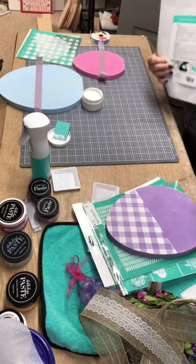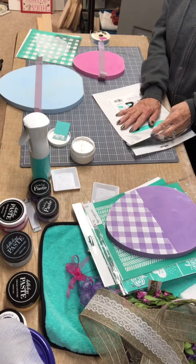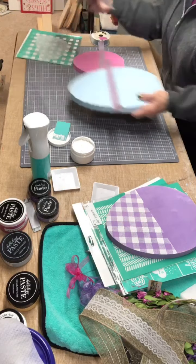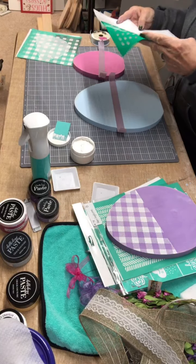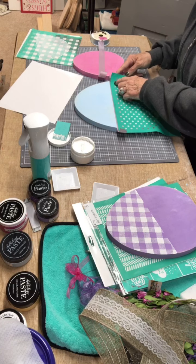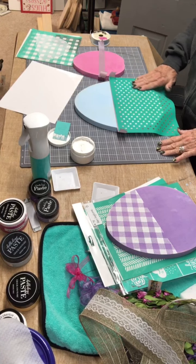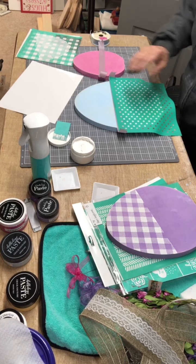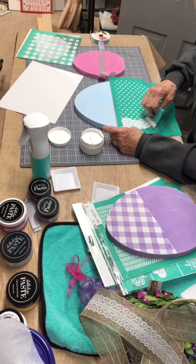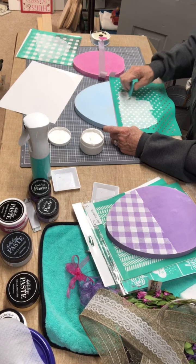I think I'll do that one in the polka dots. It looks like it's already been used at least once. Just line it up, push it down, and try not to get any bubbles. You guys, I'm a designer with Chalk Couture, which is a DIY company that deals in chalk paste, ink, surfaces, and all the supplies you need to make all kinds of wonderful projects.